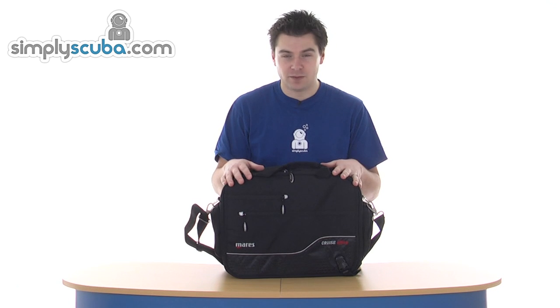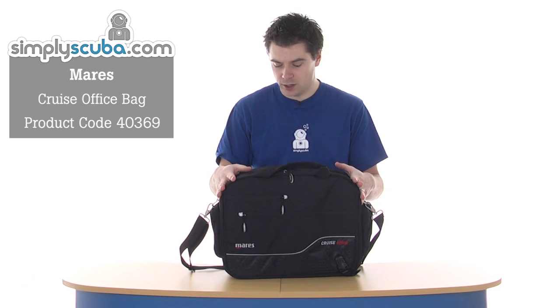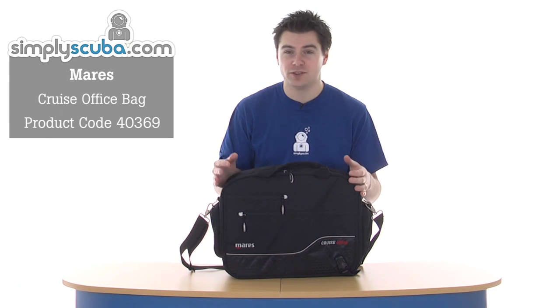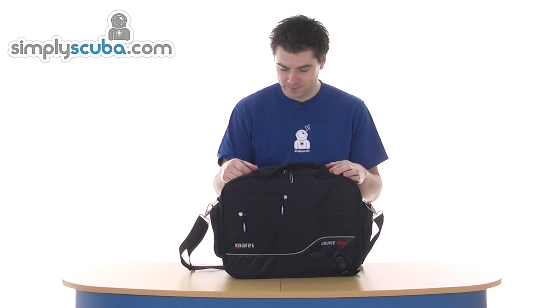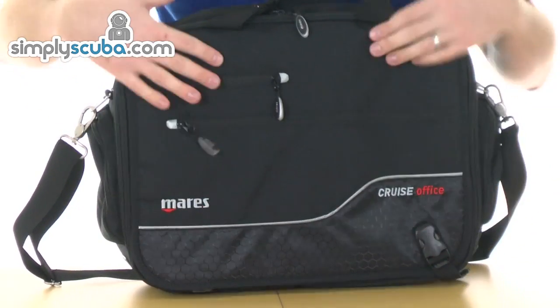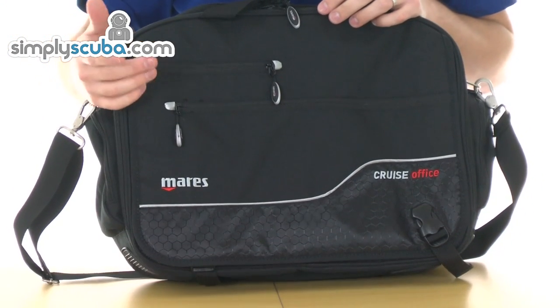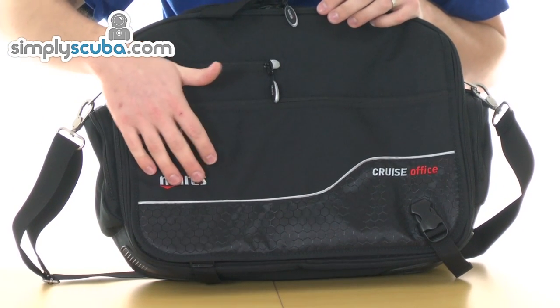Hi, welcome to Simple Scuba. This is the Mara's cruise office bag — a laptop style bag with loads and loads of pockets and loads of little pouches for everything. Starting in the front: on the front pouch you've obviously just got the paneling at the bottom and a little reflective strip with the Mara's logo.